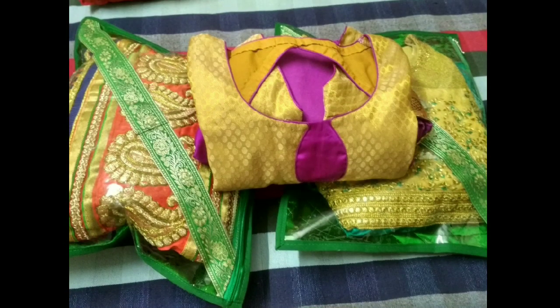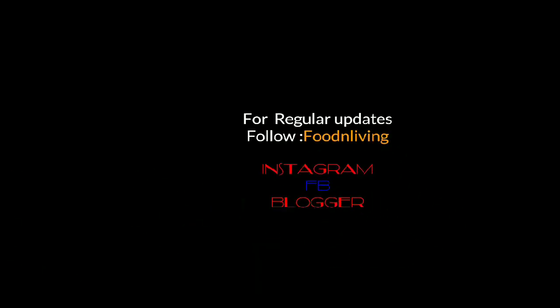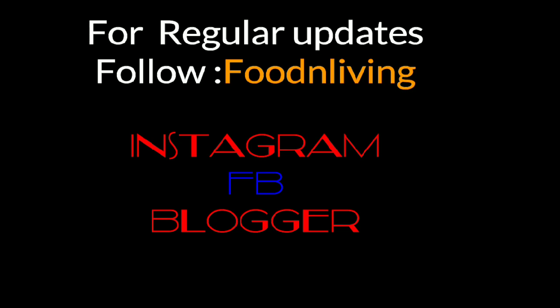And this is how easily you can store and fold all your dresses, lehengas and gowns. Thanks for watching guys — please do subscribe to my channel.